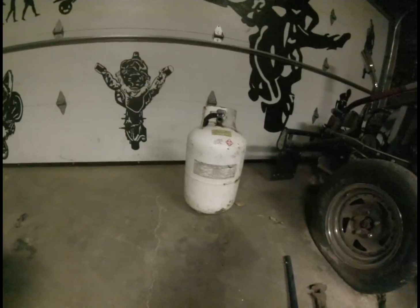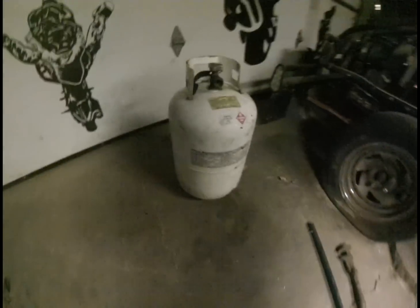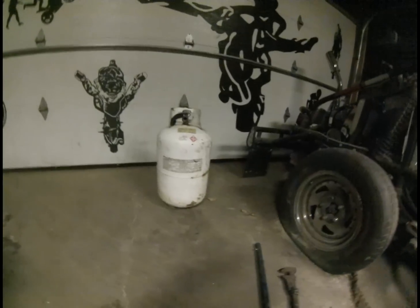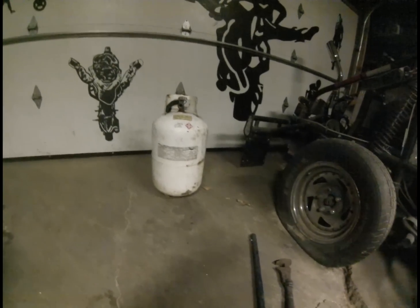I got hold of a couple of these propane tanks. I'm not sure of the volume — I don't see it written on it — but it's a size up from your normal grill propane bottle, and I had two of them.